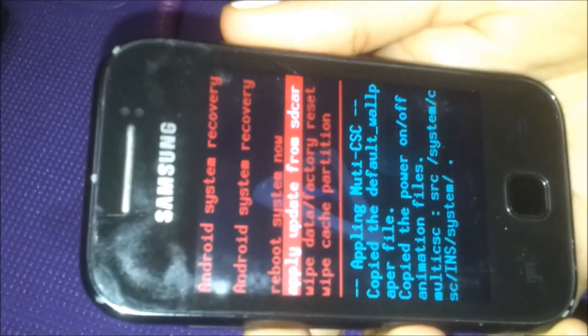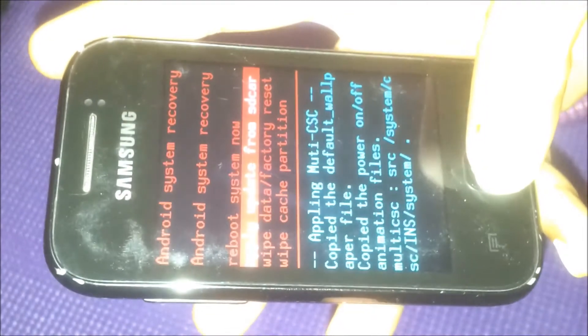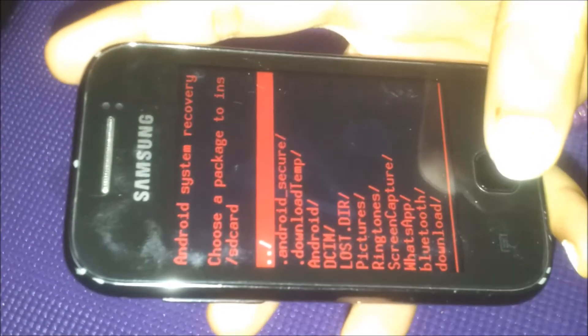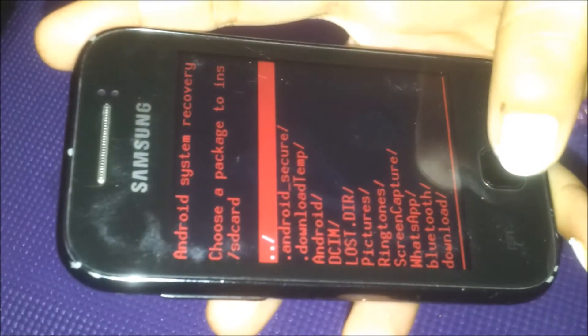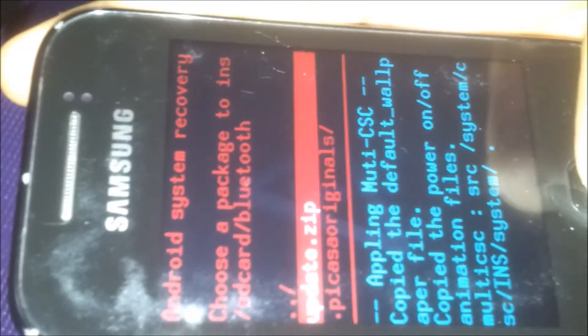With the volume button you can go down to 'apply update from SD card'. Click the home button and you're good to go. After that, go to Bluetooth, select update zip, and select.